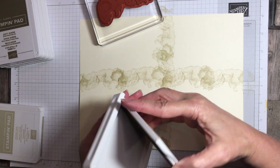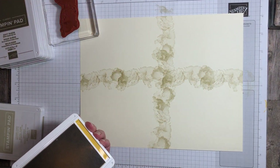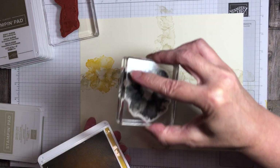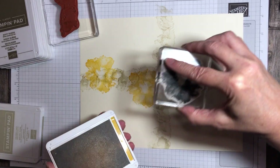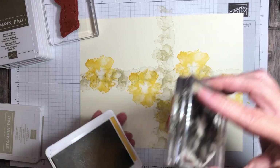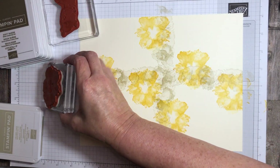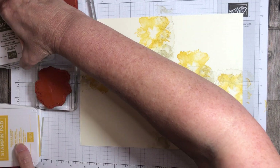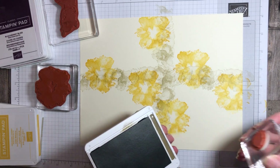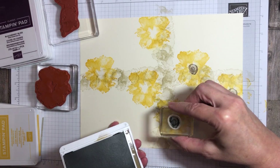Next I'll bring in my Crushed Curry with the large floral image. So I'm going to ink this up and go again, follow that center line that I have, kind of going on either side. That looks good — kind of spread out there. Next, I'll bring in my Soft Suede to do my flower centers for these floral flowers that I just did.